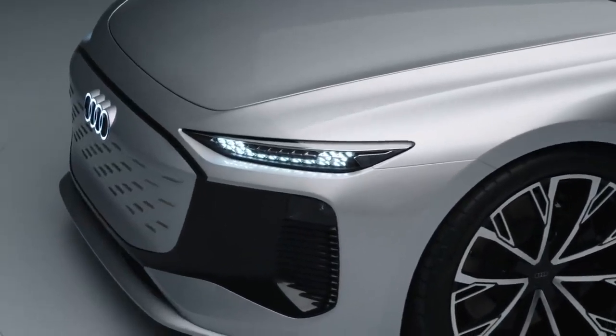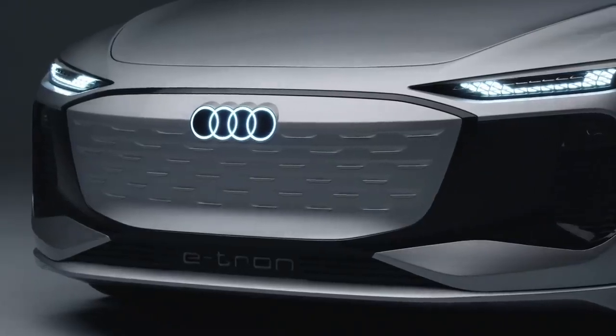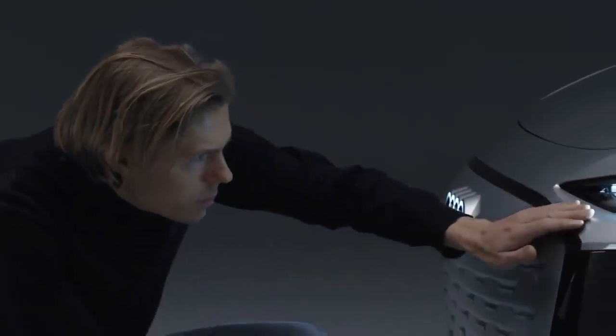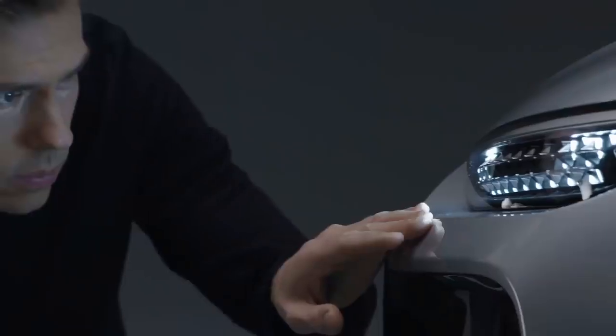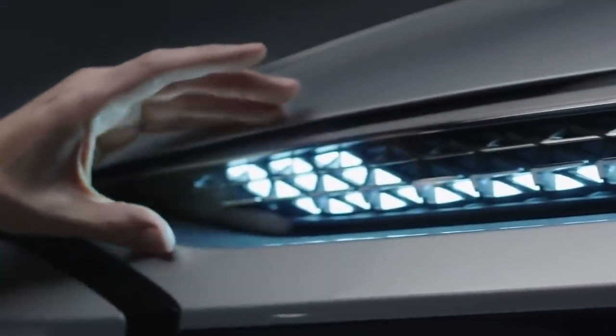The front clearly shows the evolution of our so-called inverted face. This is an evolution because we hide some light functions in the black mask. That's why the top part — the main light you read — is very, very slim. It's the slimmest headlight you'll find on any Audi model.